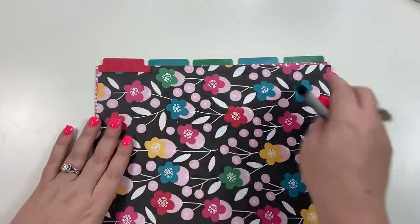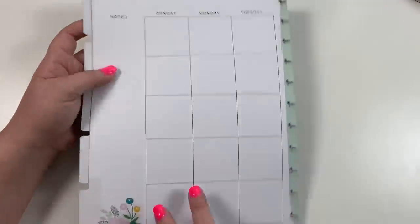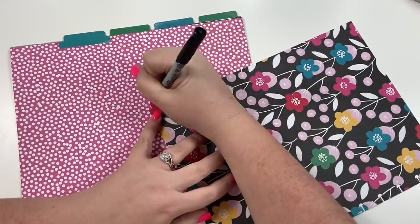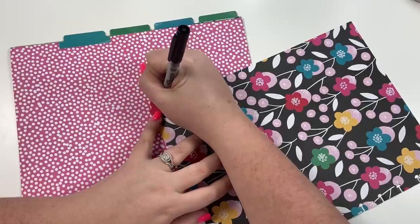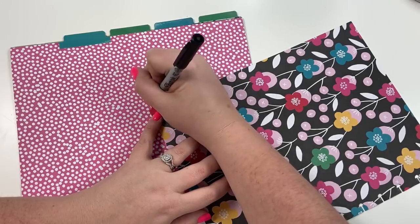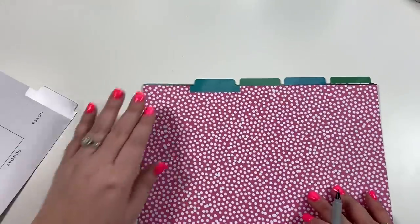I have five dividers from an undated memory planner — I may end up covering the backs but I just needed the dividers. The first one I'm going to label 'This Week,' and this is where each week when the new recipes arrive I'll cut the edges, punch them, and put them here so I can easily find this week's recipes.